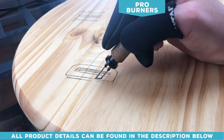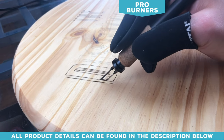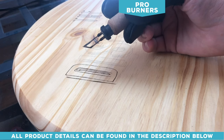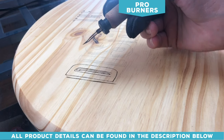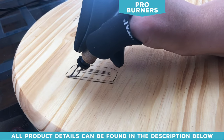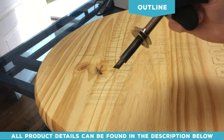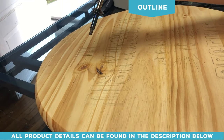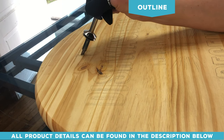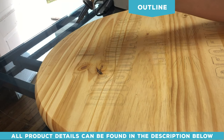Or you can go with a professional kit like the Colewood Super Pro 2 — the tips are much easier to change and they have more features than craft burners. Professional kits can range anywhere from $100 to $500 depending on the brand and options. I'm using a straight edge tip here, which helps you get nice crisp, clean outside lines — I like to use these for outlining artwork.